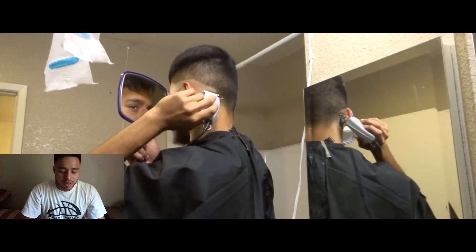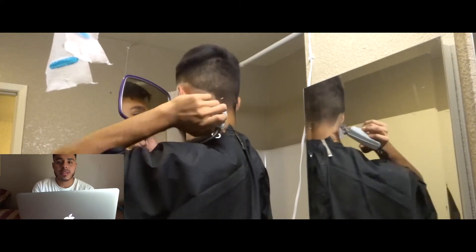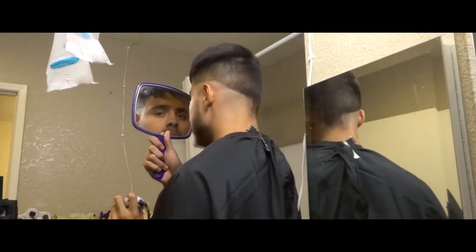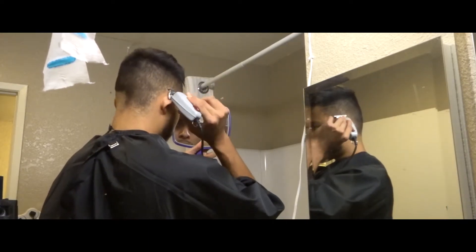I start off my haircuts the same way every single time — I start off by balling out my client. Here I start off with my NSC outliner.